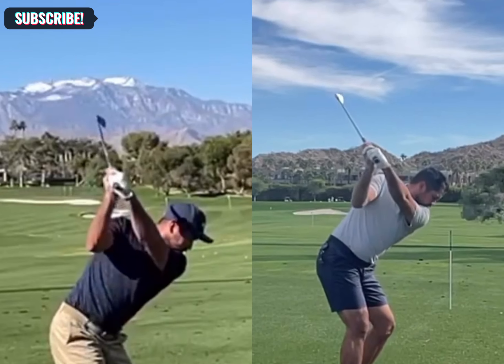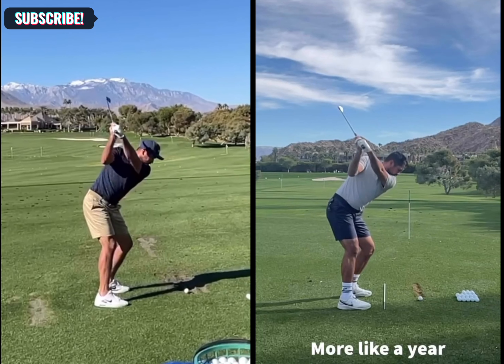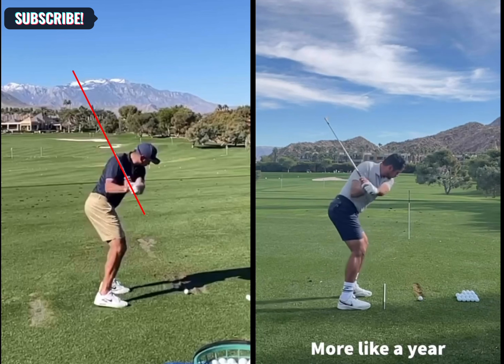From here, as he comes down on the left side, notice this position — P5, which is the left arm parallel to the ground. We see the shaft in a very steep position, above his right shoulder and well above his forearm. As he comes down into the same position P5 in the new swing, we can see the shaft is now perfectly through his right bicep, shallowing a lot better than he would have done in the past.